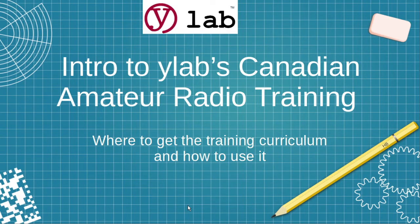This is the intro to our Canadian amateur radio training. This is information you need to review before you start our test site, and it will tell you where to get the training curriculum and how to use it.